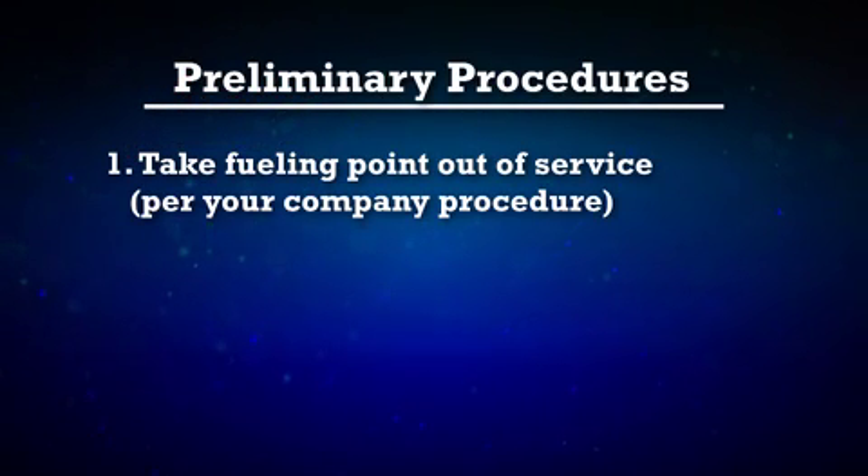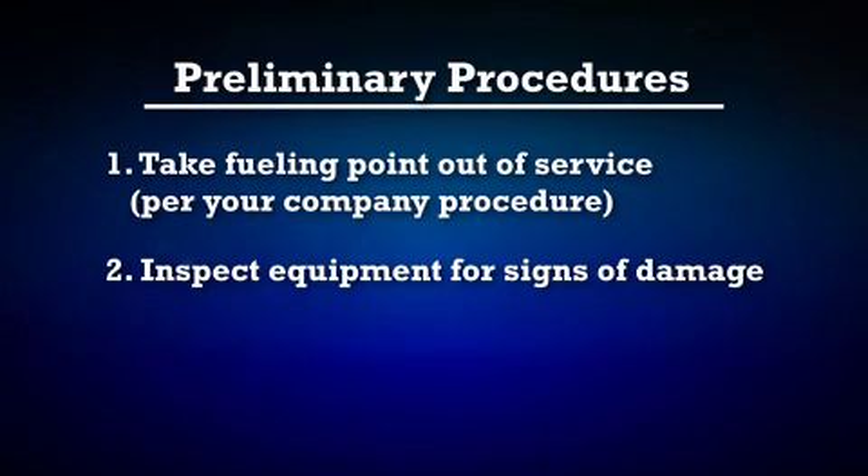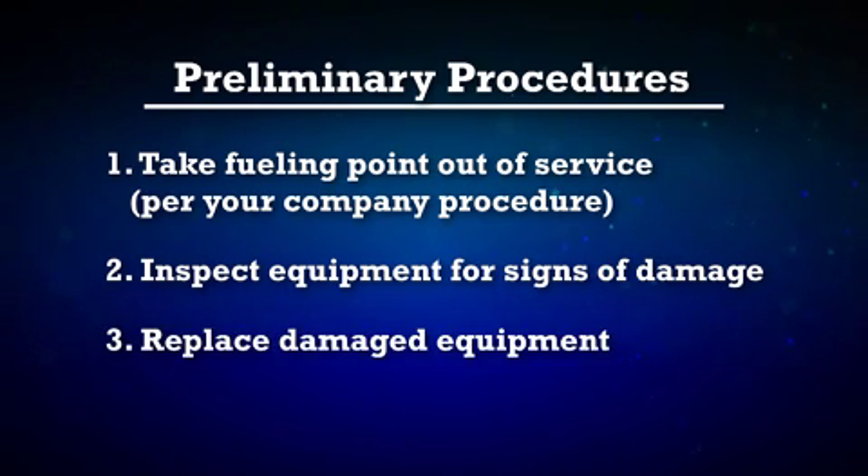Once the fueling point has been taken out of service, inspect the fueling point for signs of damage. This includes inspecting the dispenser, fuel hoses, swivel, and nozzle for signs of possible damage from the drive-off. Replace damaged equipment as necessary.